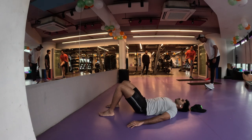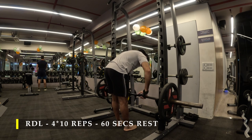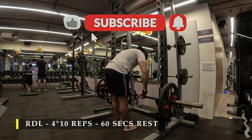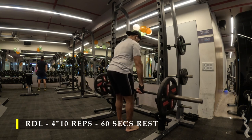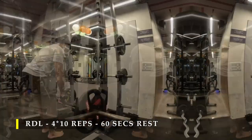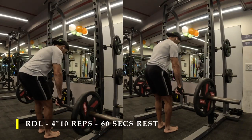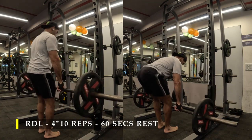For my working sets I'm going to do RDLs — four sets, 10 repetitions, with 60 seconds break in between. I'm going to use straps to ensure that your grip strength doesn't compromise the number of repetitions you can achieve. You can also use gloves if you're more comfortable with those. The setup is pretty simple: grab a bar from a comfortable height, get your back as straight as possible.